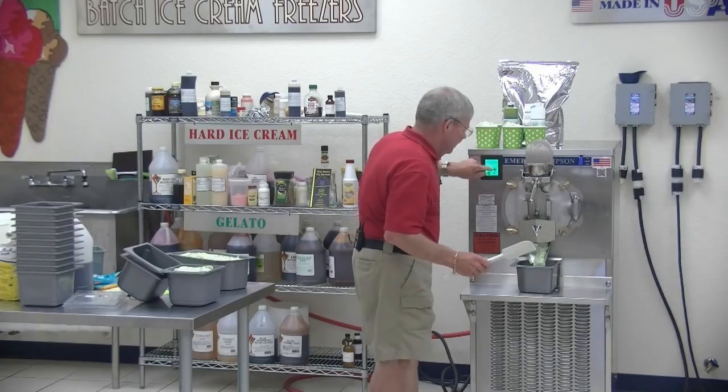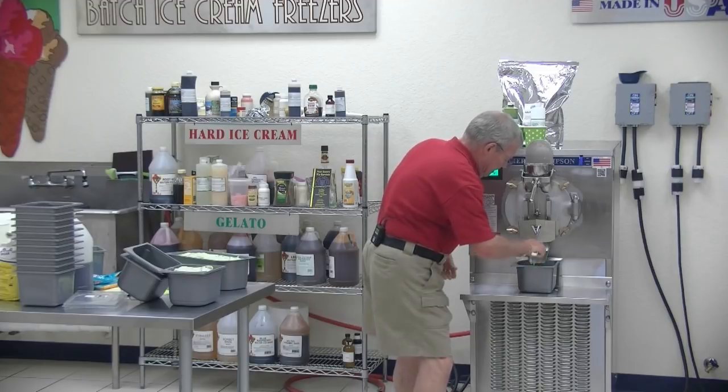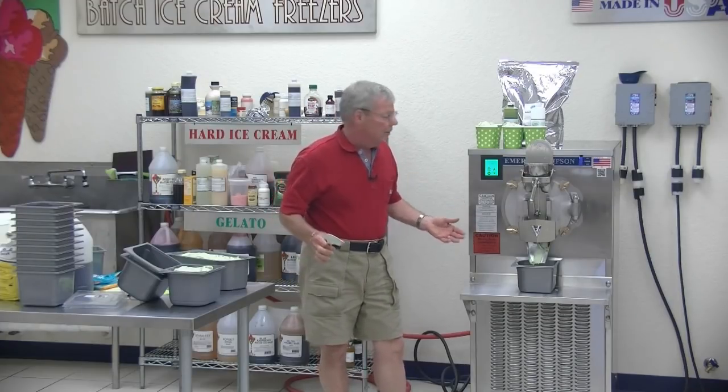We actually have presets so that it'll go to gelato right away. And to get the last bit of product out, I can also push it up to full speed. It's that simple running an Emory Thompson — 100% made in the USA for 113 years.